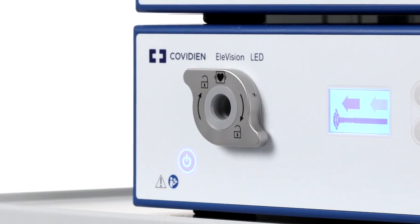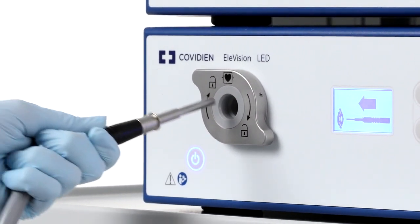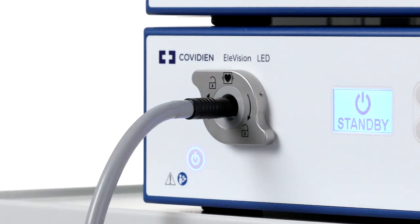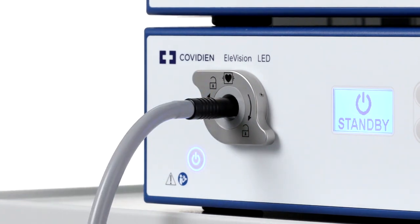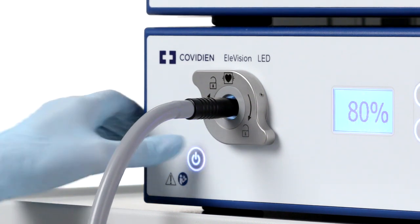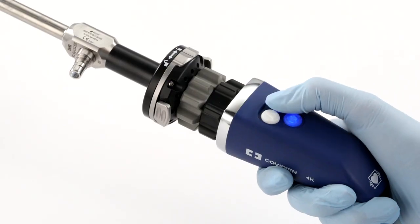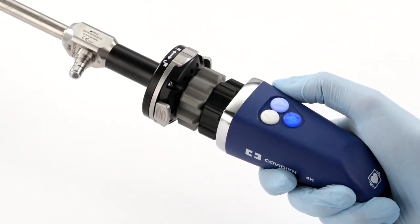The proximal end of the light cable can now be connected to the light source. Make sure the standby button on the front is still illuminated blue. Next, you can switch the light source from standby to on by pressing the button on the front of the CCU. Once pressed, the standby button will be illuminated white and the LCD screen will be activated. You can also turn the light source on from the camera head.